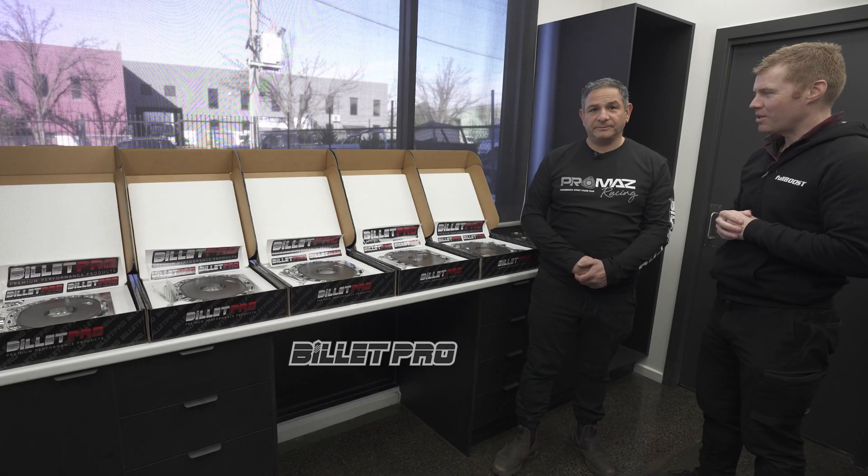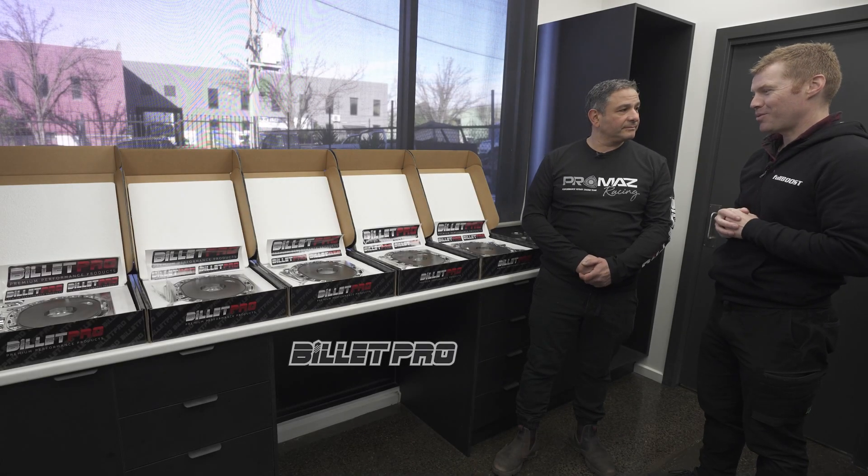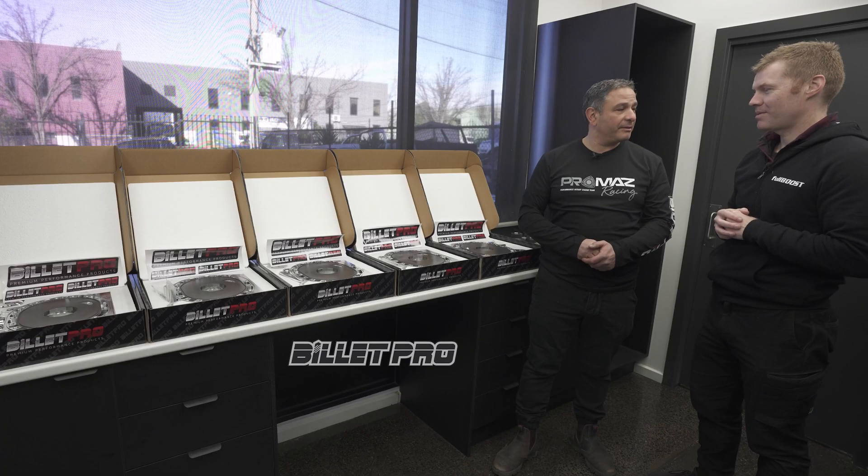Today we're back at Promaz Automotive, where the guys are boxing up some flashy plates for the one and only Mr. Rob Darman — a big YouTuber in the rotary market, probably one of the biggest.